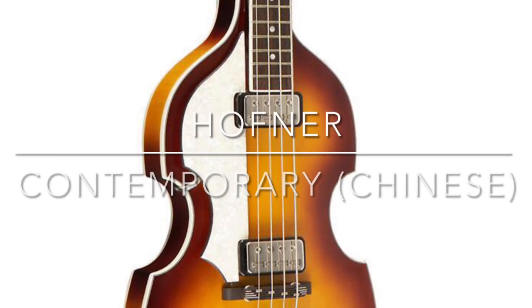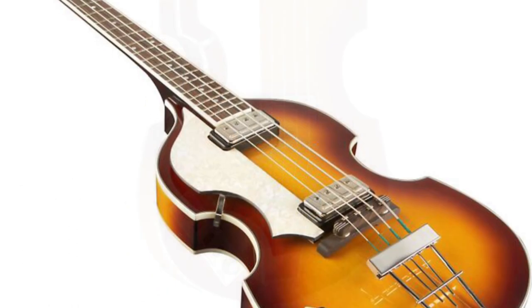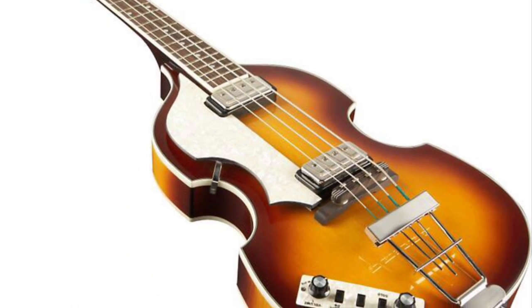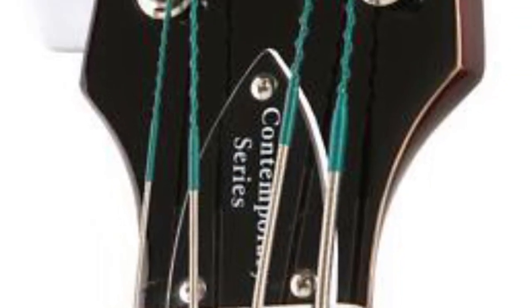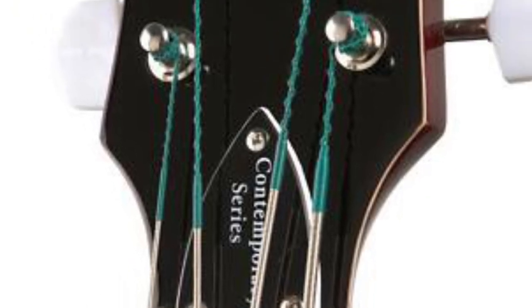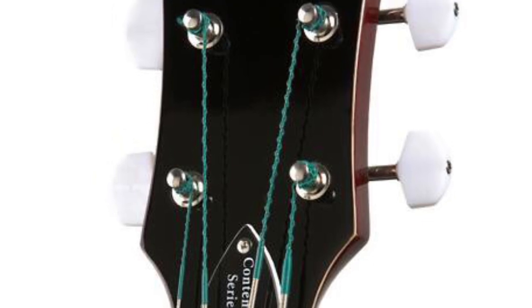If you want to spend a little bit more, you can upgrade to the $800 contemporary bass. It looks a lot closer to Paul McCartney's model. This is still a Chinese-made one, but as you can see, it looks a lot closer cosmetically to Paul's, with more vintage-looking pickups and all that stuff too.